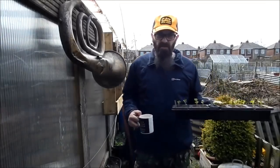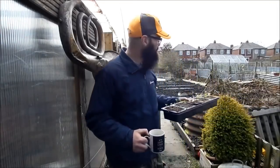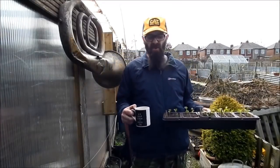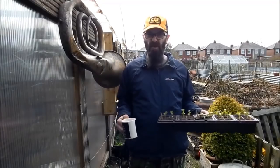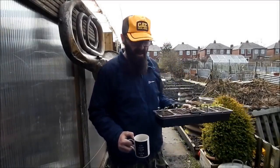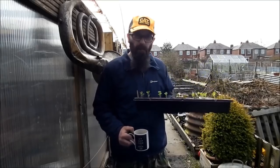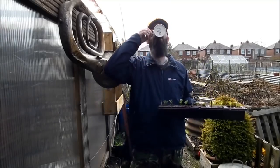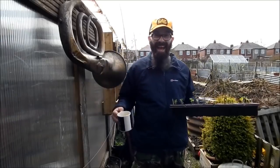The rain scuppered my plans for the day because I was going to start planting stuff out, but it's too cold - it's been snowing and it's been treacherous rain for the past three days or something, so the ground's soaking wet. But I've got some things to pot on.